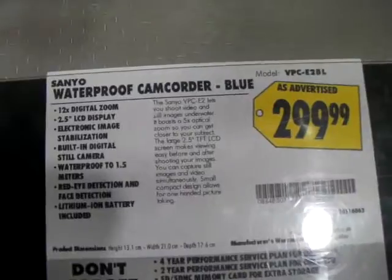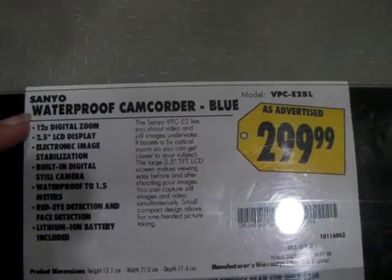Hello, it's Nancy today. We're just checking out this camera. It's a XACTI digital movie camera and it is 5X optical zoom, waterproof, VGA 60fps movie. Whatever that meant. And it is a $2.99 Sanyo waterproof camcorder.